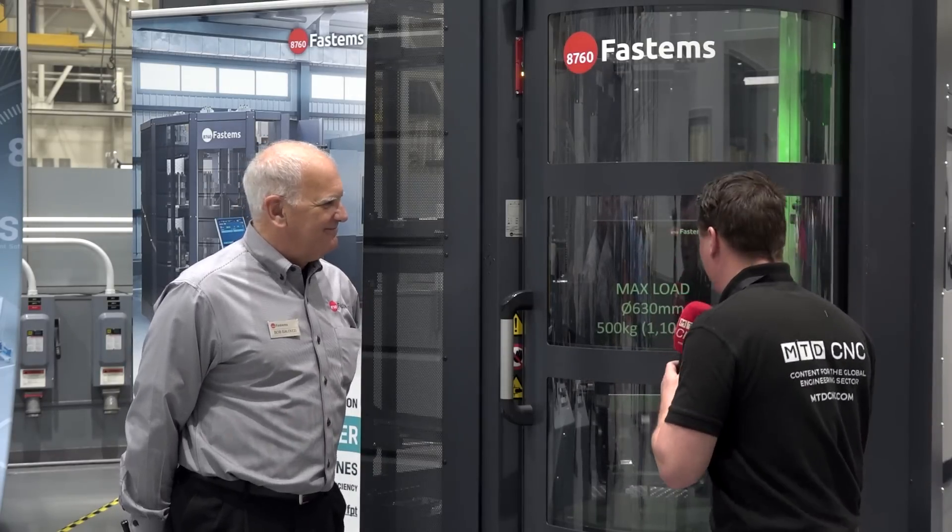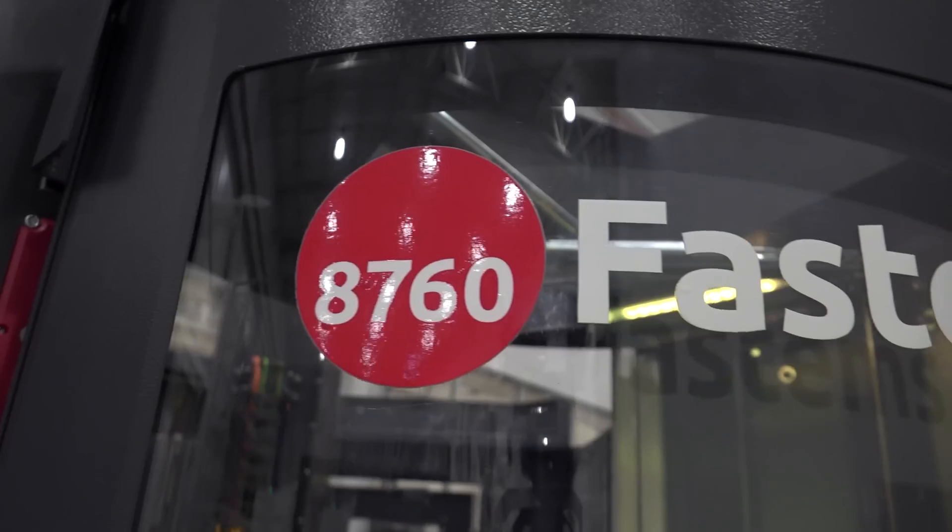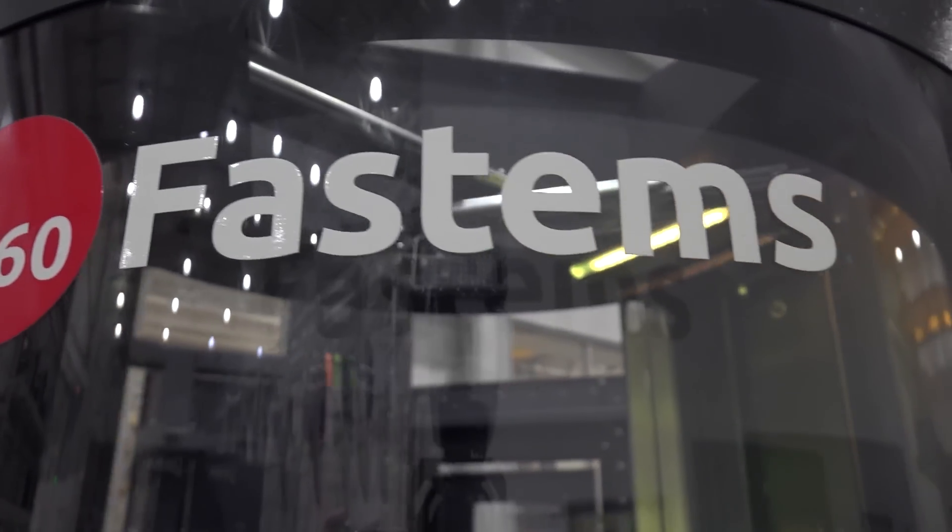Bob, here we are. It's a vertical system, and looks like there's a lot of options going on here. Let's talk about the importance of automation and when we would utilize this system.